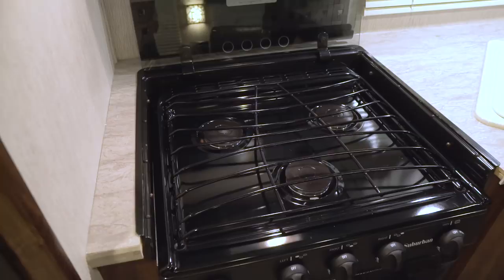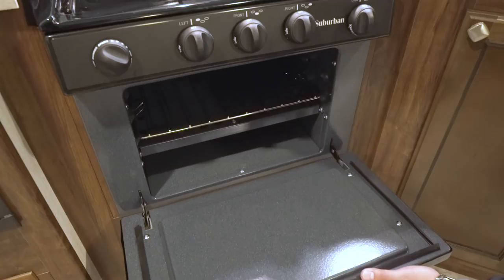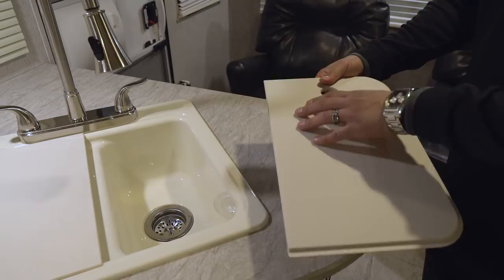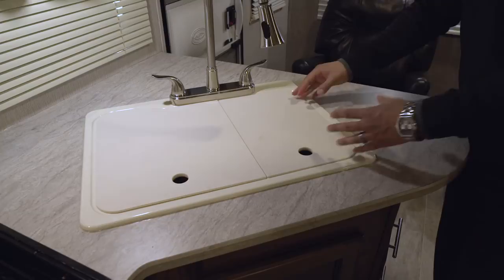Opening it up, you see a three-burner cooktop — the front one being high output — and dropping it down reveals your oven in case you want to do some baking. Both sink top covers are cutting board quality, so you can take them off, flip them over, and use them as a cutting board. I recommend using the bottom side so the top stays looking brand new.